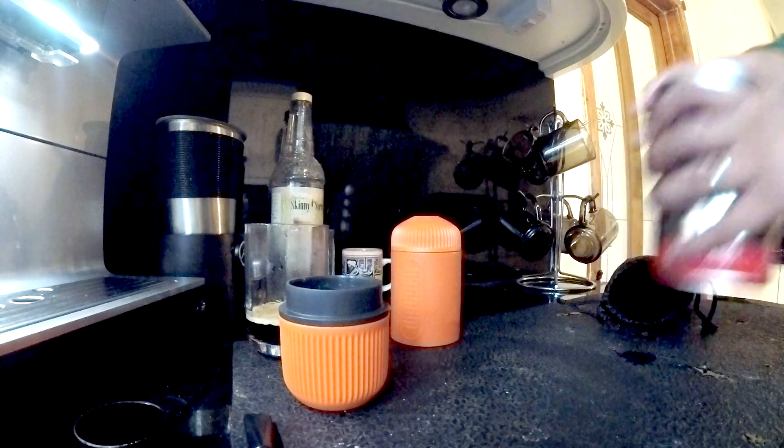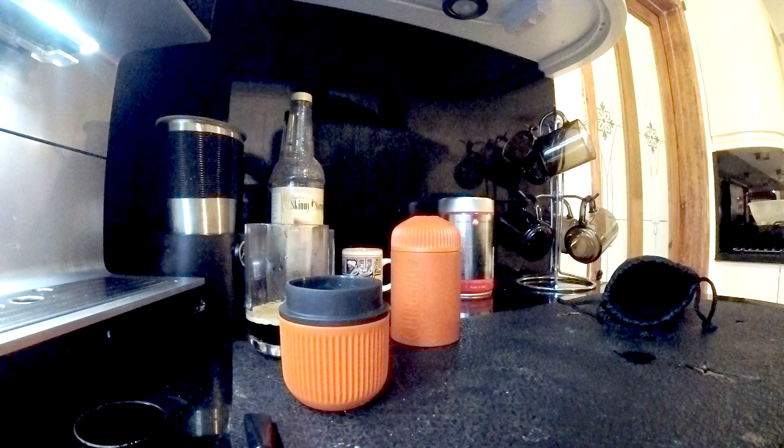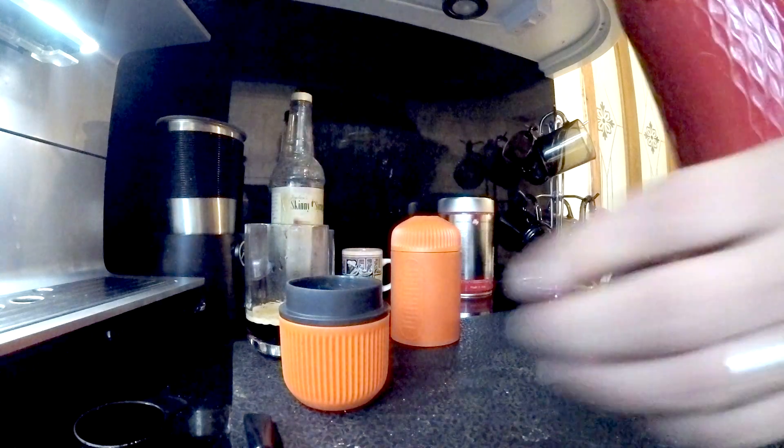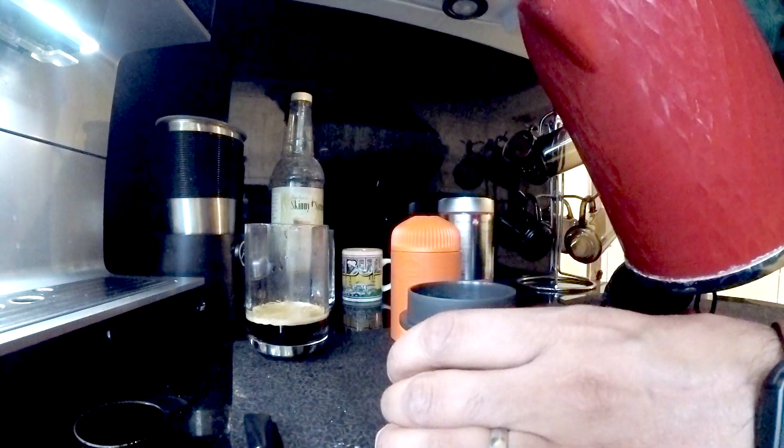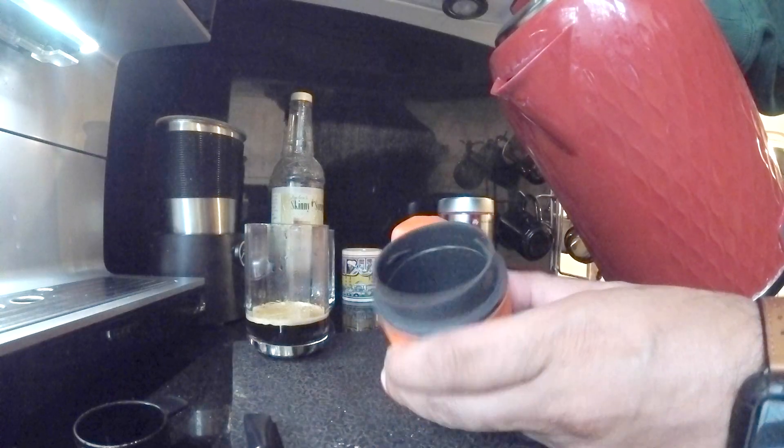Next thing you do is boil some water. The advantage of this machine at work is you can effectively use it as the basis of any drinks — if you have hot milk as well you can have lattes, you can have cappuccinos if you have a frother. So it's quite useful. Remember there's that fill line.